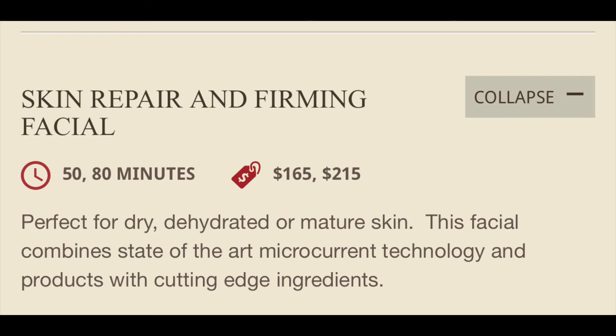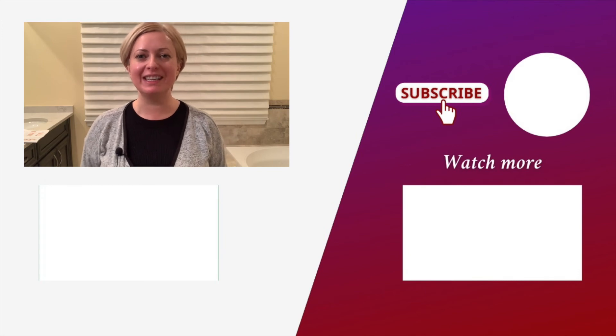You will see the neck lines have disappeared, there is more contour to the face, and the eye definitely lifted — I only did one eye and now they're even. At the Woodhouse Day Spas we have a facial called the Skin Repair and Firming Facial that includes microcurrent treatment, in case you want to see results before investing in NuFace. The contact information for the spas will be included in the description. NuFace can be purchased at the Woodhouse Day Spas or online.